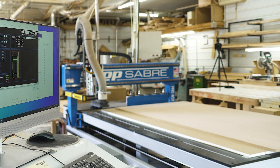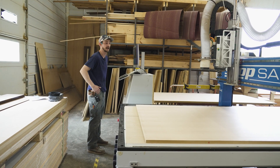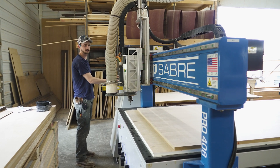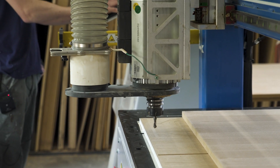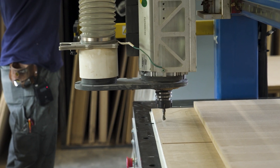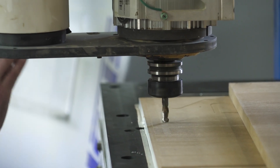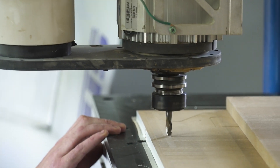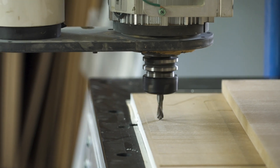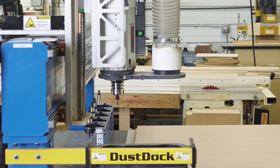Before we start cutting out any of the files for the day, we'll go ahead and zero out our Z-axis and re-home the machine. We'll slowly lower our cutting head down to the table bed, and once we get within about a quarter of an inch or so, we'll change our intervals on what we're going down, just making sure that our cutting head is just scratching the surface of our MDF.